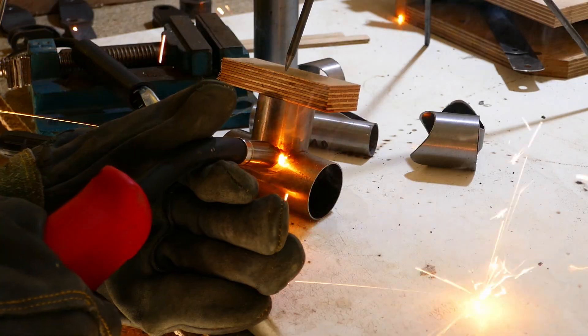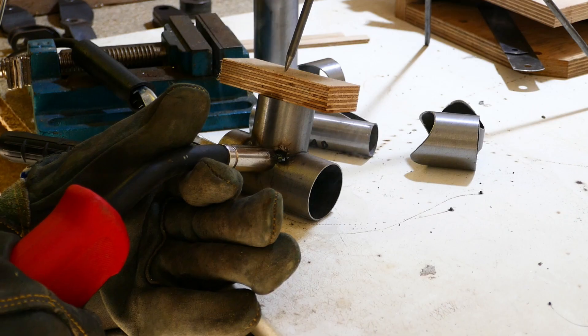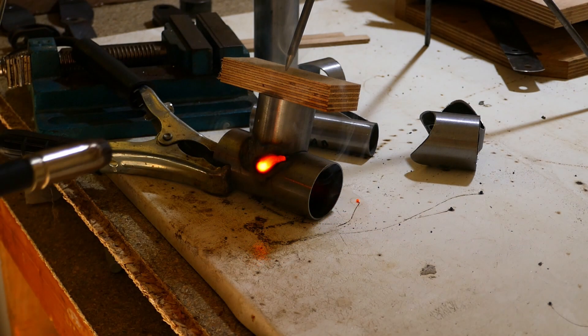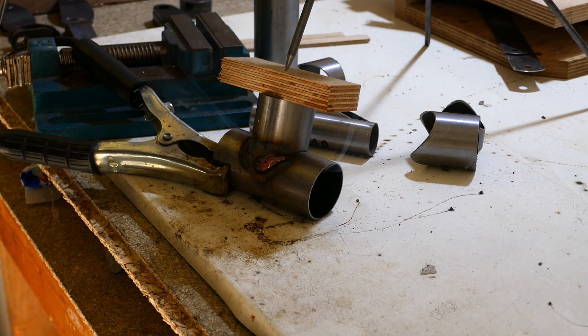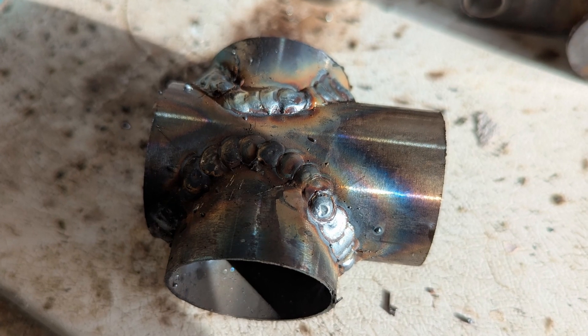Some tack welds first. Now I'm trying to run a weld bead. The first attempt is not great, but the second is a little better.